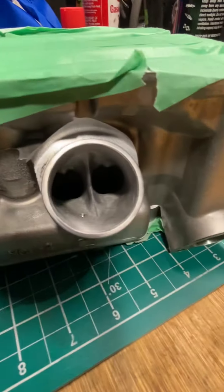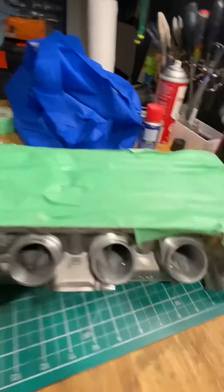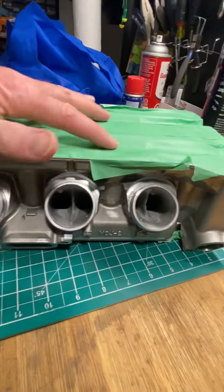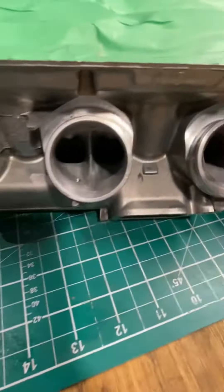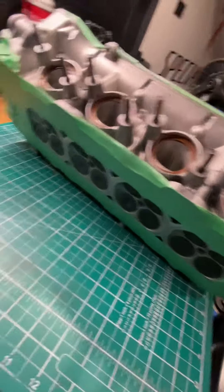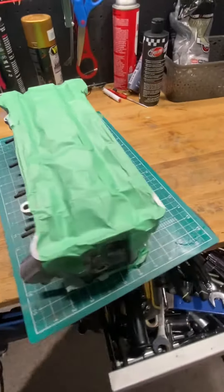I didn't bother videoing that — it's tedious, time-consuming work, but no issues. I've got it all taped up here because it's stored in a bag and I don't want any dust getting on there, since I did use assembly lube to get the lifters in and lubed up all the valves. I've got the mating surface taped up as well so it doesn't cause any sealing issues with the new gasket.